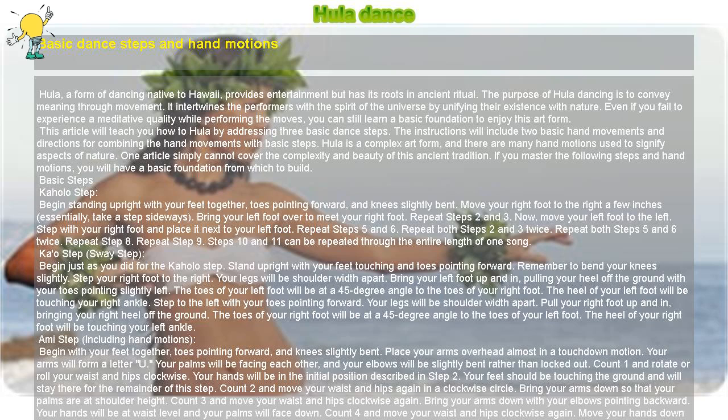Combining the Kahala Step and Coconut Tree Motion: Begin step one of the Kahala step with your arms in step one of the coconut tree motion. Perform step two of the Kahala step with your arms still in step one of the coconut tree motion. Perform step three of the Kahala step with your hands returning to their initial position — step one of the coconut tree motion. You can repeat steps one through four as many times as you like to the song of your choice.